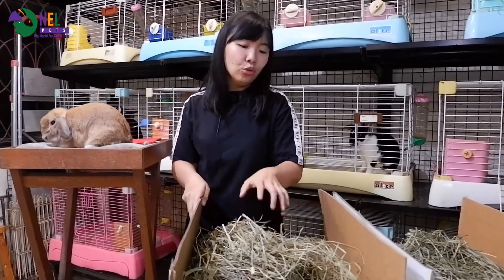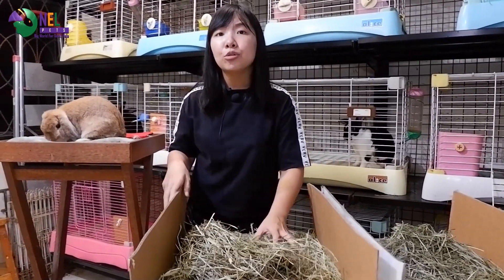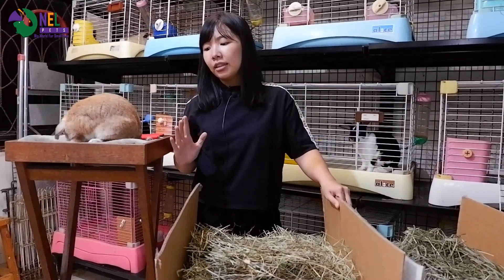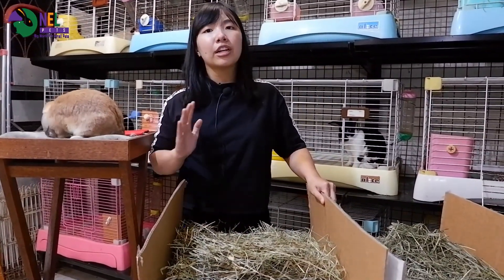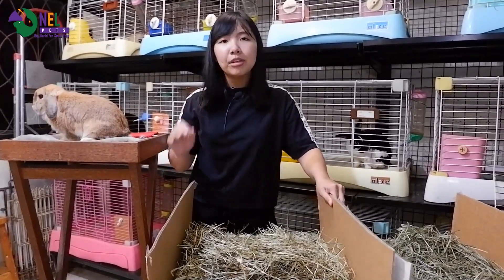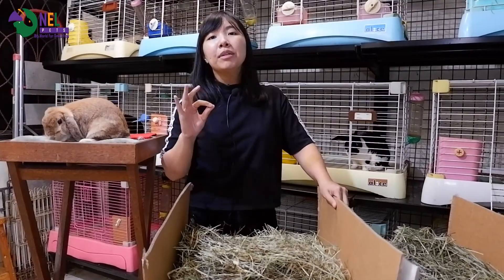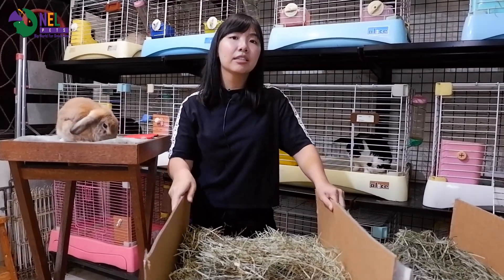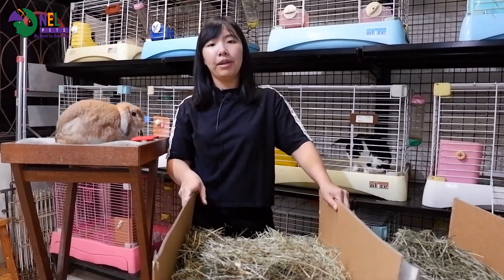Beruntung untuk teman-teman yang kelincinya menyukai Timothy second cut, ini sangat bagus. Tapi aku juga tidak mengatakan kalau Timothy first cut itu tidak bagus, karena yang kita perlukan dalam memelihara kelinci dan small animals lainnya itu adalah menjaga pencernaan mereka agar tetap bagus, baik, dan sehat.